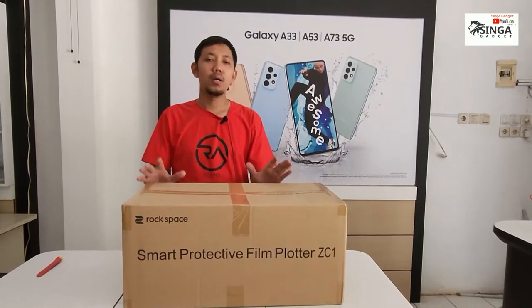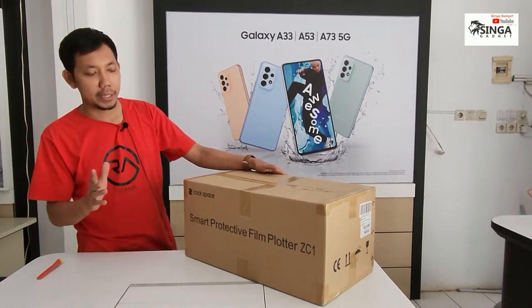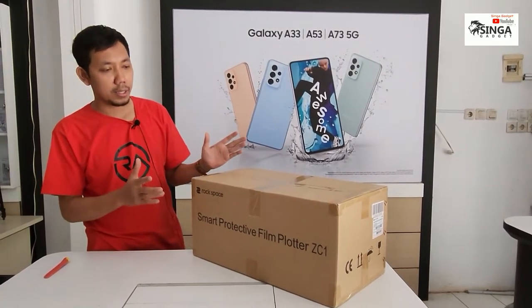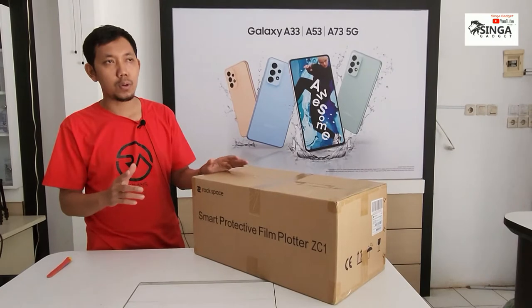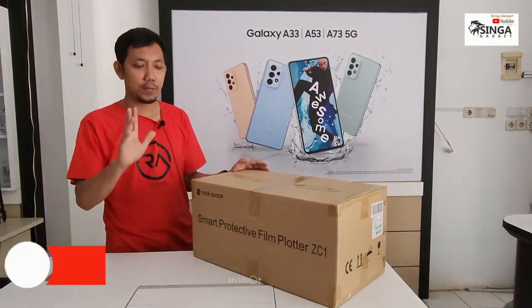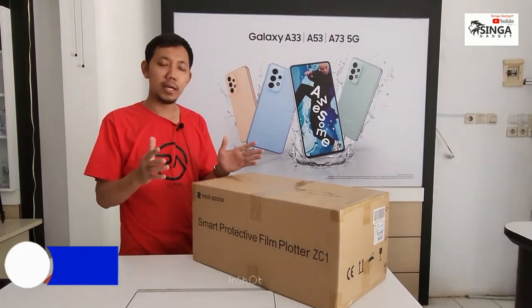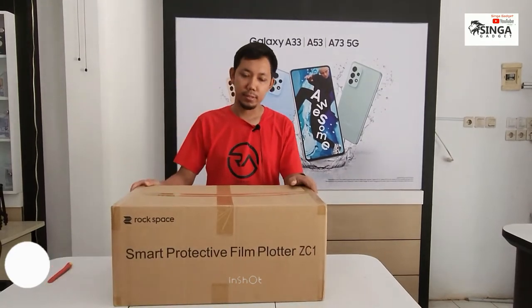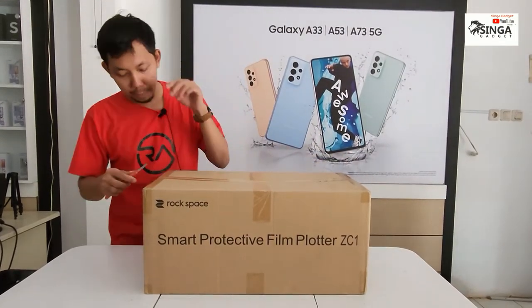Halo, assalamualaikum warahmatullahi wabarakatuh. Video kali ini kita kedatangan alat hidrogel ya, Rock Space, anti-gores berbahan hidrogel. Sebelumnya kita sudah mempunyai alat ini — sahabat Singa ya — nanti kita cek sekalian unboxing, review, perbedaannya apa, lebih praktis atau lebih efisien. Kita buktikan ya. Berat kali ini, hampir tiga kiloan, langsung kita unboxing saja.